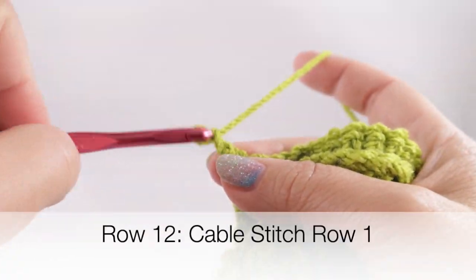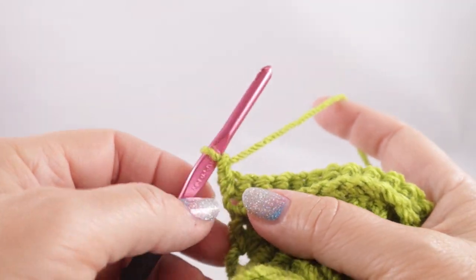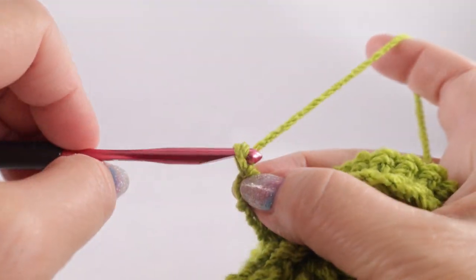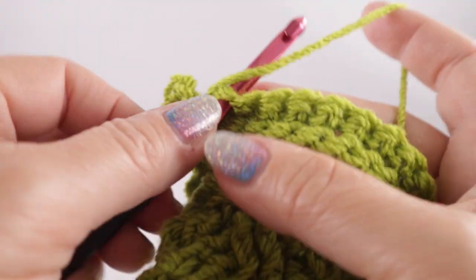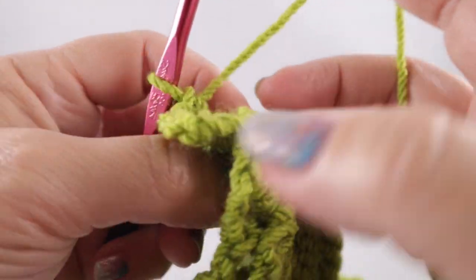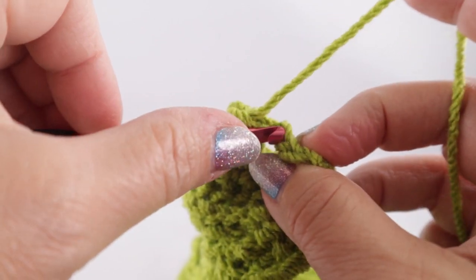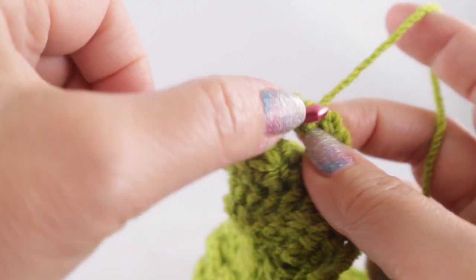Now we're ready to begin row number 12 and we're going to work the cable stitch. This is an interesting stitch with a lot of twists and turns, but I think it's very doable. We have extra videos in the description should you need additional help. We're going to start with a single crochet in that first stitch, then chain three — one, two, three — skip two stitches, and single crochet in the next stitch. After that, turn to the left and work single crochets in the three chains — one in each — then in that single crochet work a slip stitch.